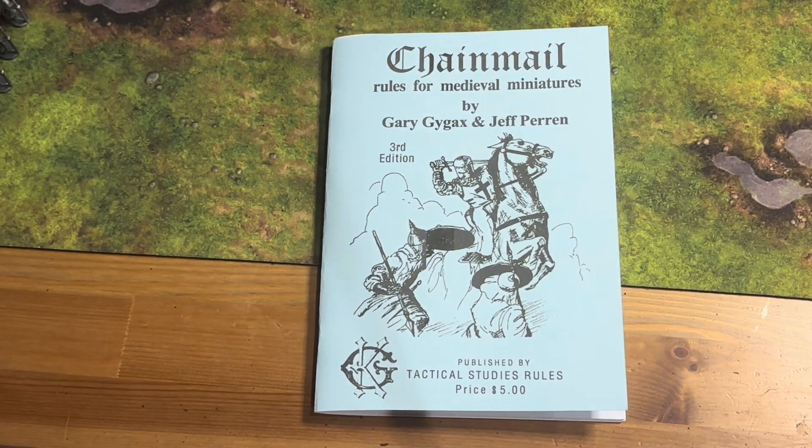Welcome back everyone to Pontus Felton Hobbies. This is season one, episode one of our old original D&D sort of deep dive. We're going to start out in this sort of experiment, season one of OD&D.